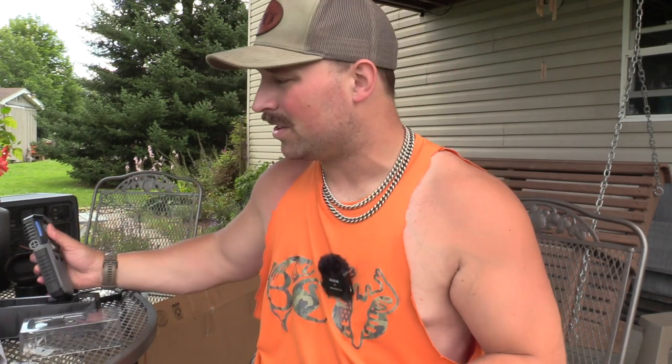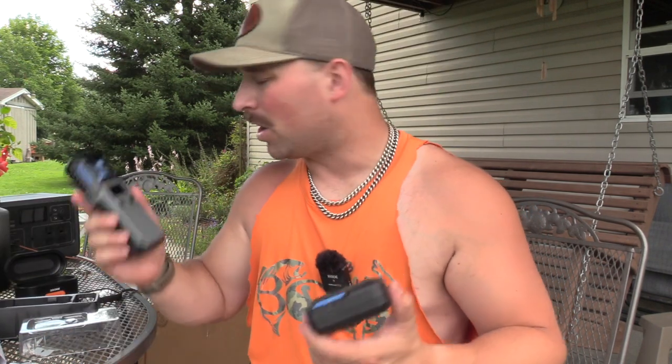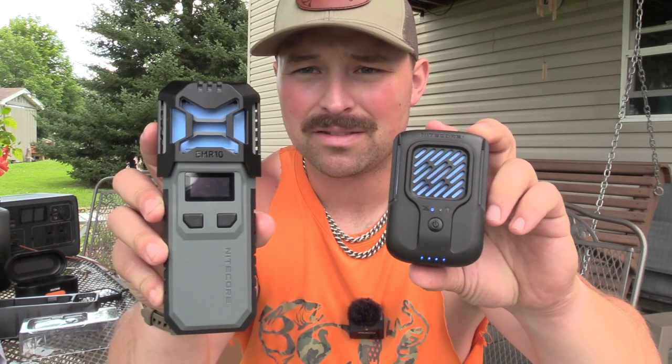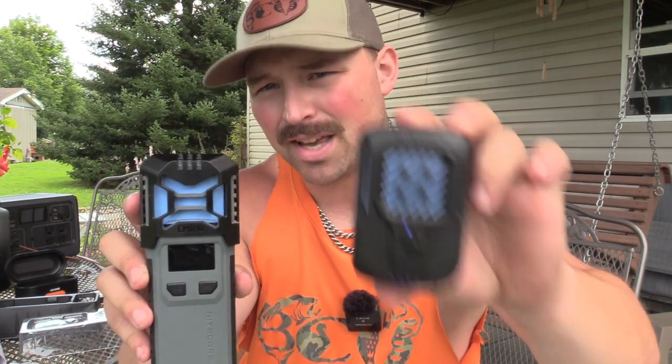Subscribe because we're going to test all these products down in my swamp, which is loaded with mosquitoes. We already did a Flex Tail Light Repel and Thermocell review — the Thermocell worked well, but the Flex Tail failed because it just didn't get hot enough to activate the mats. That's where the EMR 40 and EMR 10 come in.